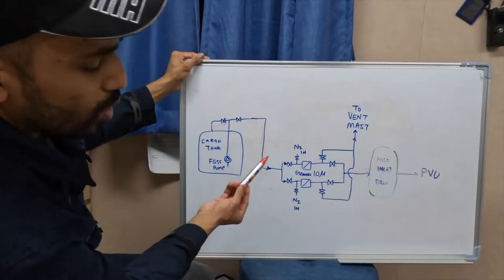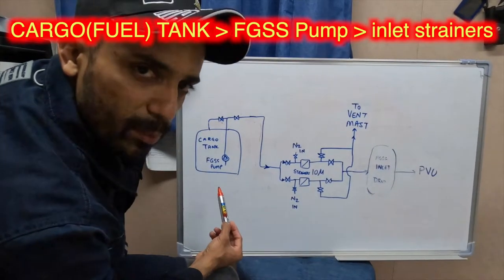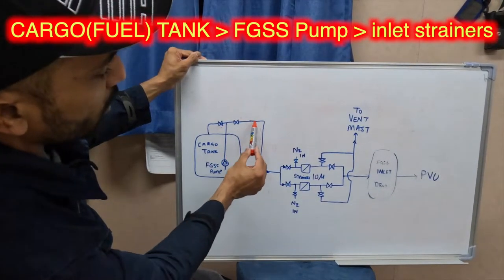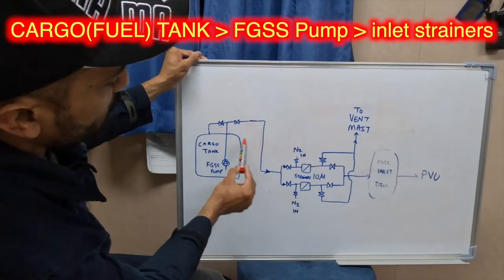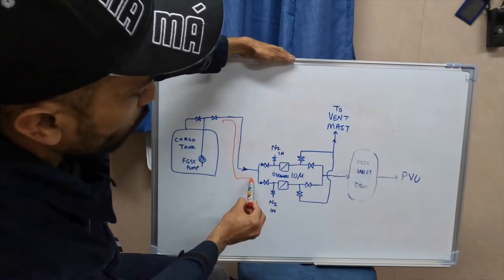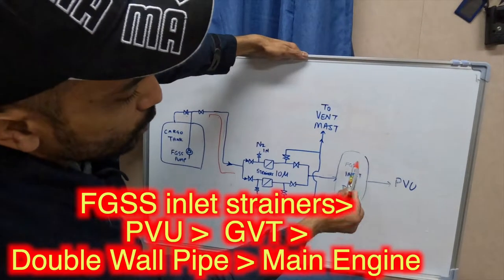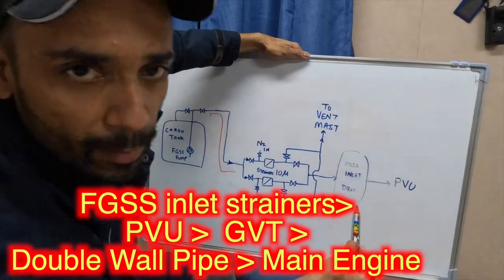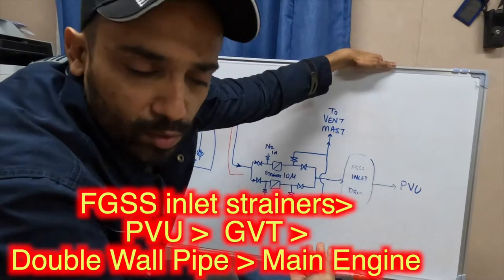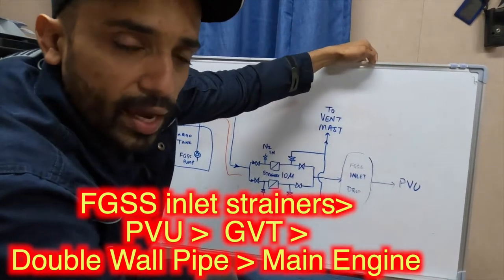This is the cargo tank — in this case also your fuel tank — with a fuel gas supply pump. That pump is a deep well pump mounted inside the tank, with a long shaft and electric motor. The pump discharges either to the FGSS supply system or back to the tank. After discharging into the system, it goes into a set of strainers — number one, number two, or both together — then into the inlet drum, and from there into the pump vaporizing unit where cryogenic pumps raise the pressure from 5–6 bar to 380 bar, passing it through the vaporizer.